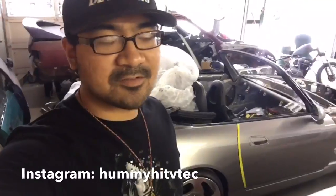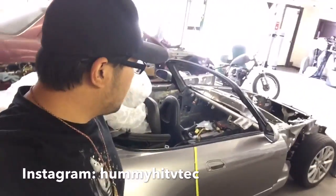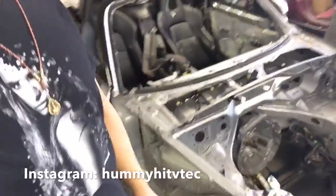The S2000 is almost ready to be welded — at least the firewall is in place. Let me flip the camera. The firewall is literally just set in place right now.